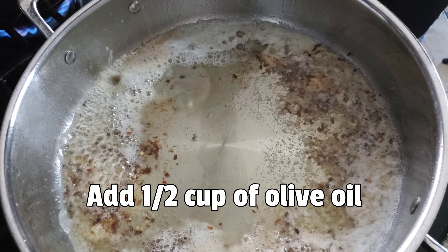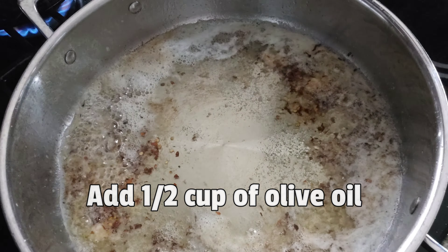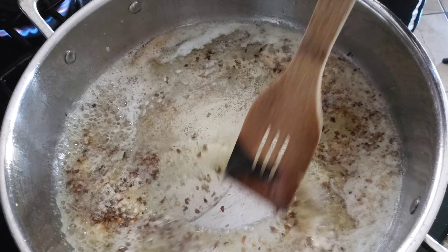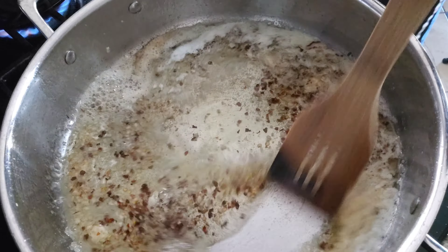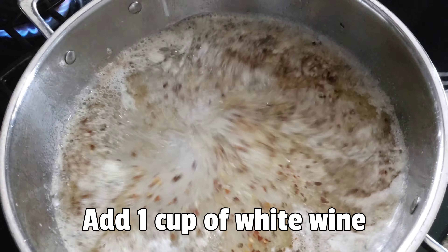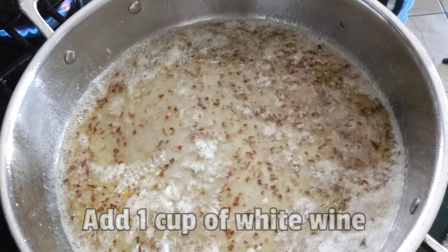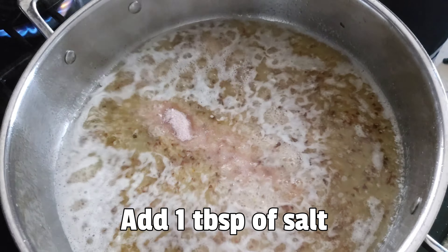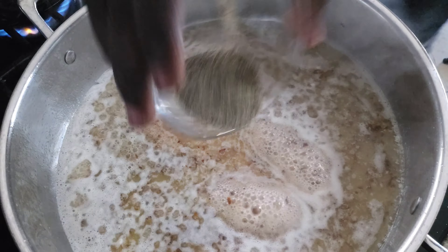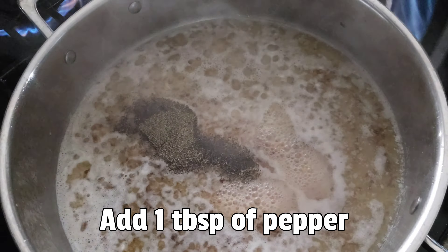Then add ½ cup of olive oil. Add 1 cup of white wine, 1 tablespoon of salt, and 1 tablespoon of pepper.